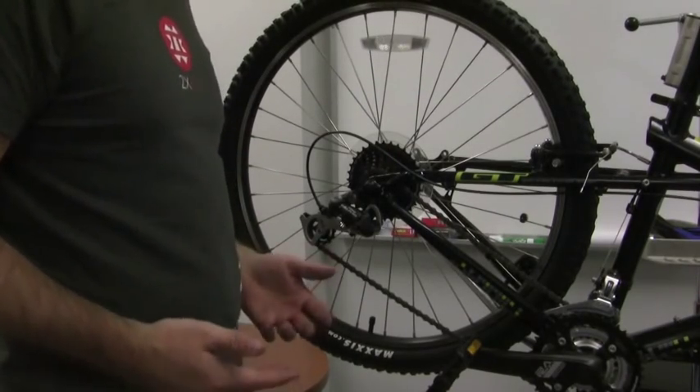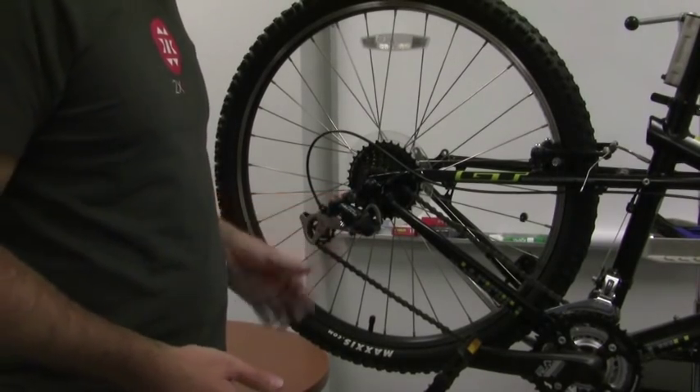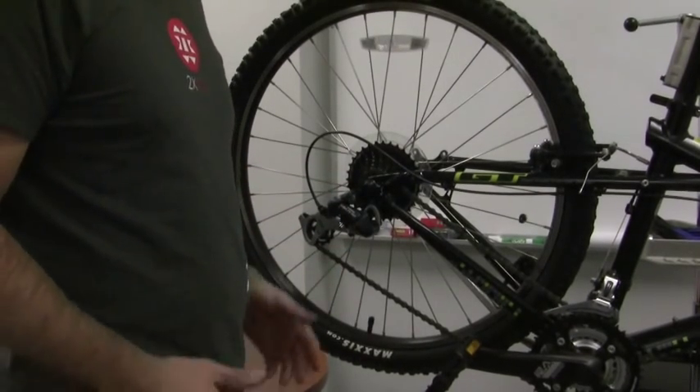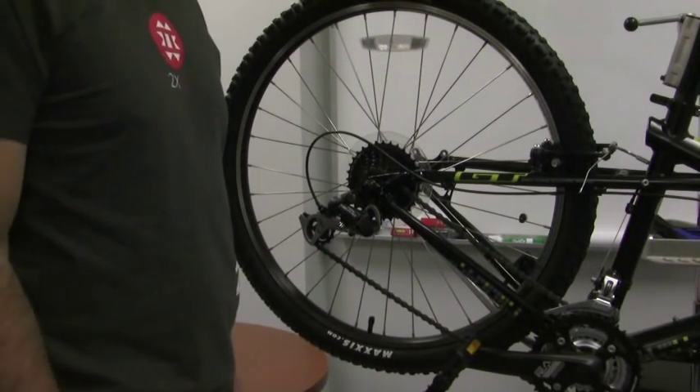A lot of times you can bend the derailleur hanger by falling on the side of the bike that has the derailleur, putting it in the back of a car, or leaning it up against something. These are usually pretty soft aluminum and they'll bend pretty easily. So that's something you can do optionally to check why your shifting is not working even after all of your other adjustments.